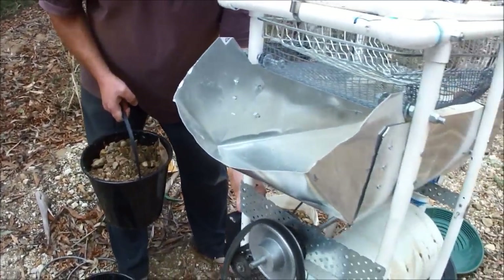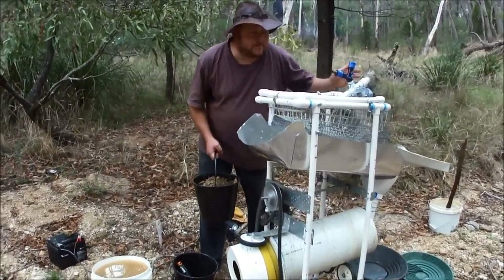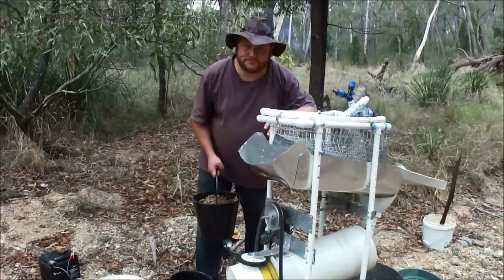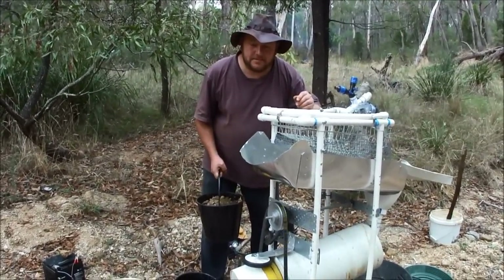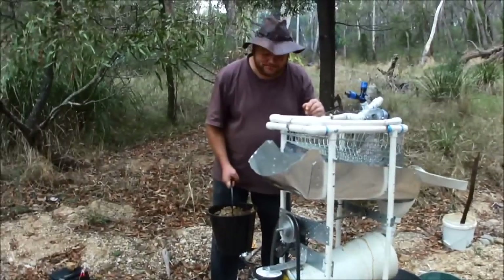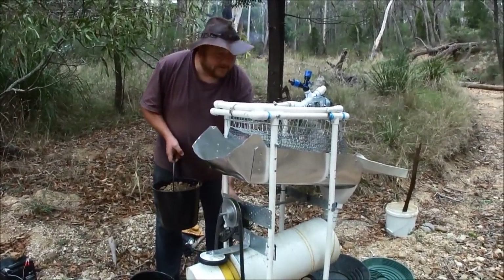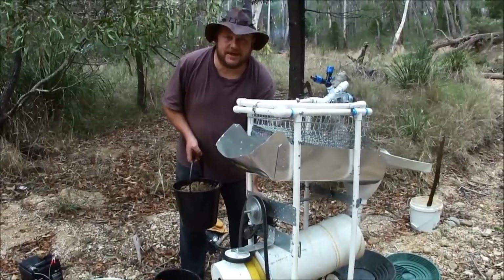They're all rotating. Now unfortunately, I'd normally have a pump pumping water into it, but because we've got no water in the river as you can see, we're trying it dry. I'll just turn on the shaker — this bit is about to get a bit loud.